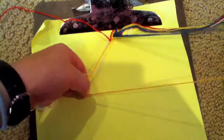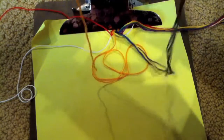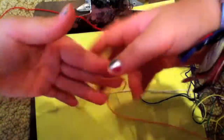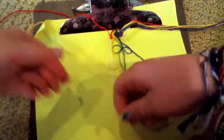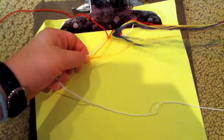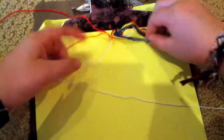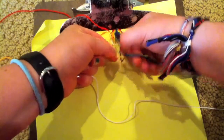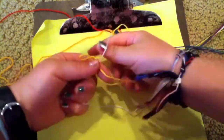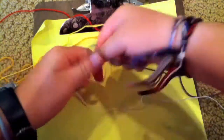You're going to take the next closest strand, which would be an orange — or whatever color you have. Next closest strand to the base string — I'm going to call it the base string from now on — and you're going to do a backward knot on there. Next closest strand, which should be a yellow — I'm doing rainbow — and you're going to do a backward knot onto the base strand. You're going to take your next closest strand, which should be a green, and you're going to do a backward knot on your base strand.